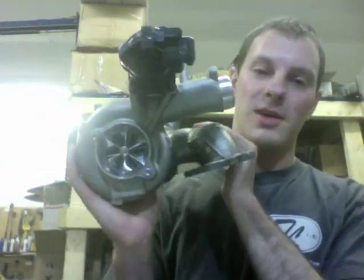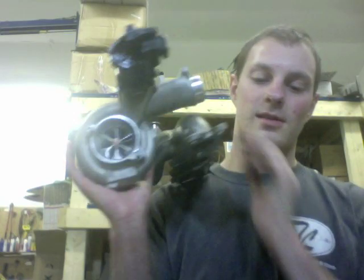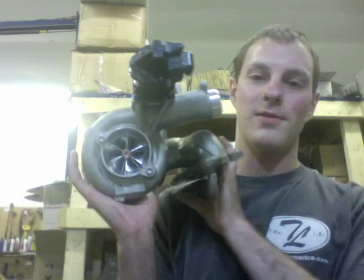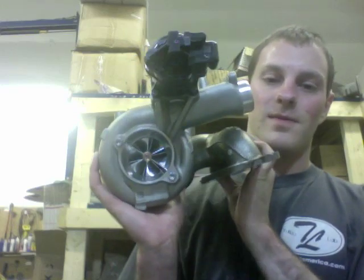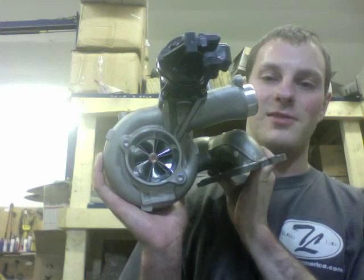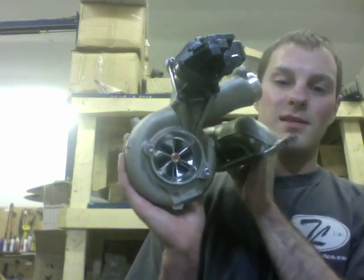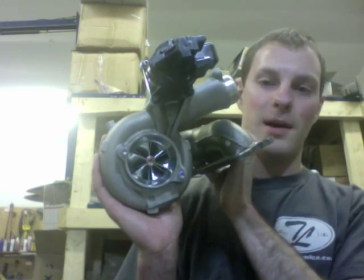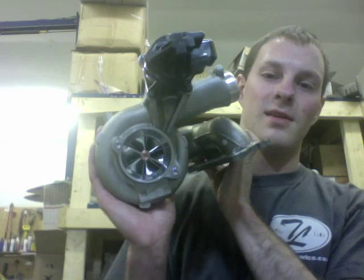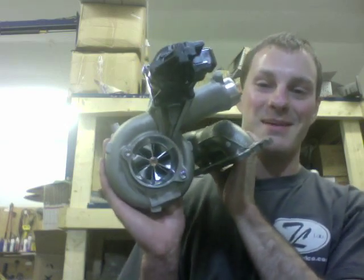As far as the results with these two turbo upgrades, we had somebody make 500 horsepower at 20 psi, but there's still more power to be made out of these. I would say 600 horsepower out of the set would be pretty easy to achieve. You could probably get more out of it, but I'd rather let results do the talking rather than just claiming something.